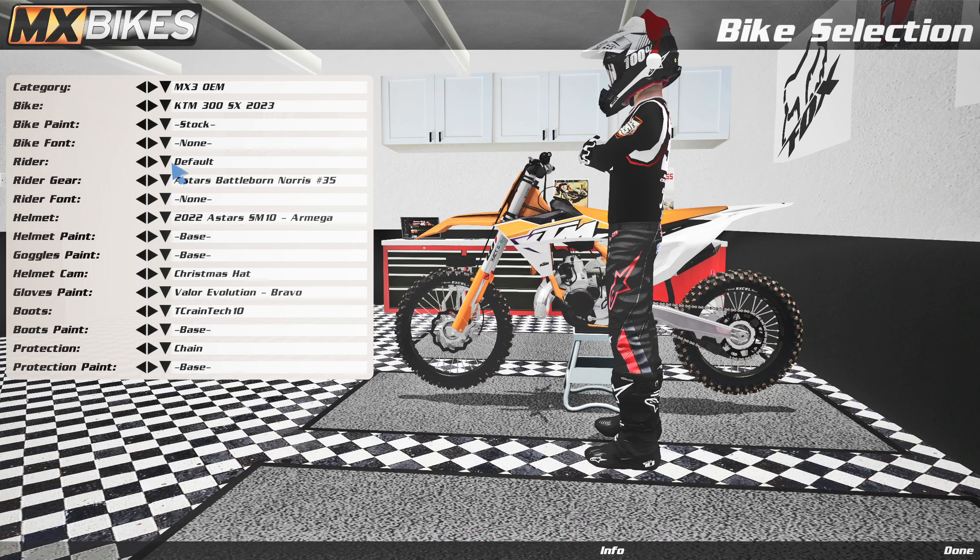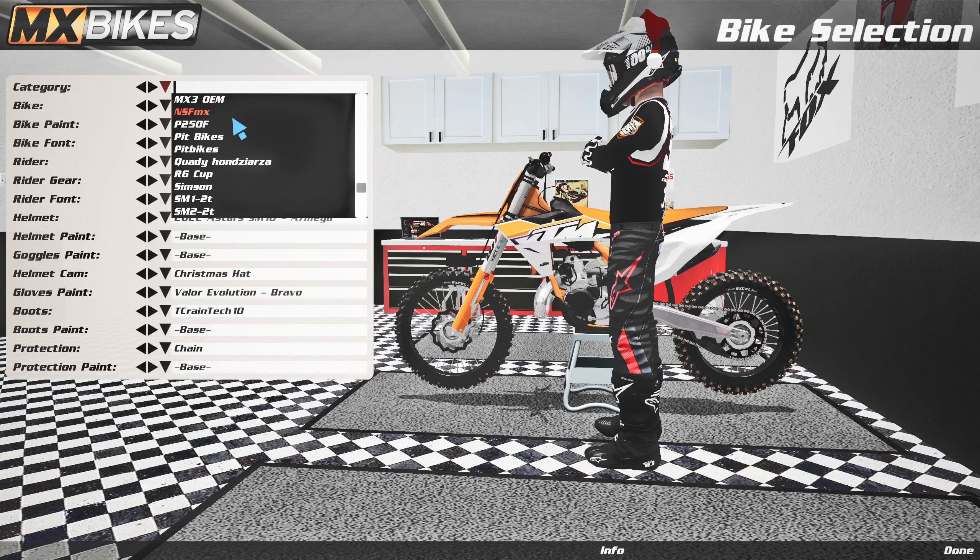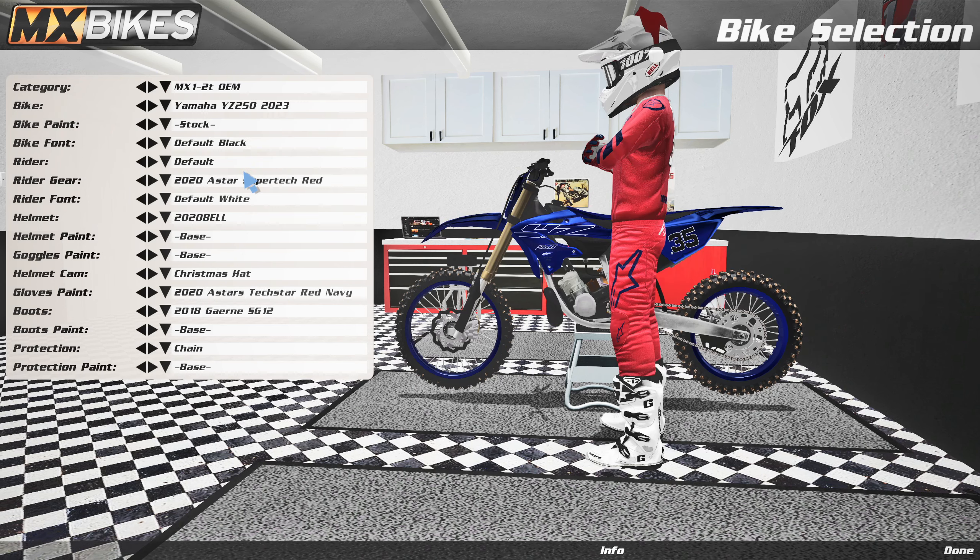All right, everyone. Welcome back to MX Bikes. Today we're going to be checking out all the new two-stroke OEMs. So first off, let's go ahead and start and go through the list of them here today.